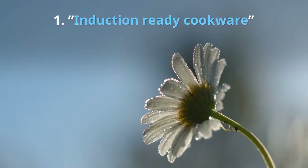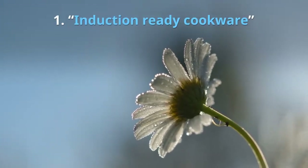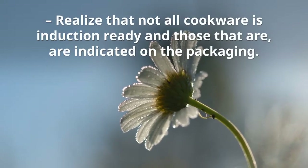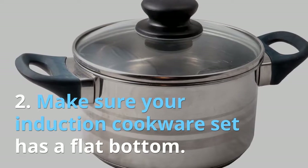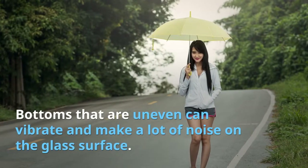Tips for buying induction cooker sets. Before buying induction pans or an induction cooker set, make sure you follow these strategies to save yourself time and money. Tip one: induction-ready cookware. Realize that not all cookware is induction-ready, and those that are will be indicated on the packaging. Induction-ready cookware has only been popular in the past decade.